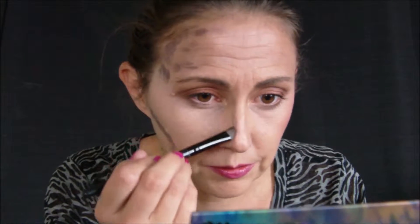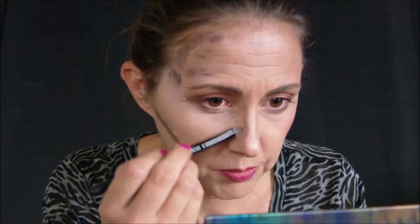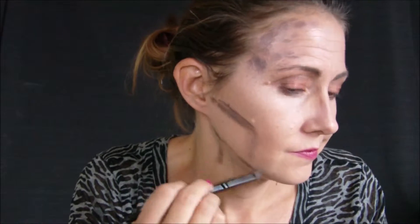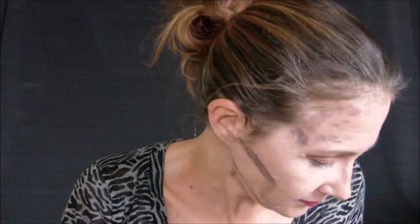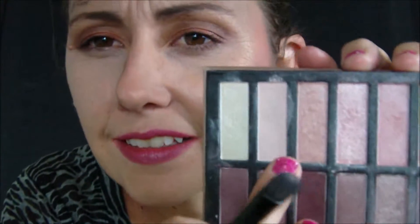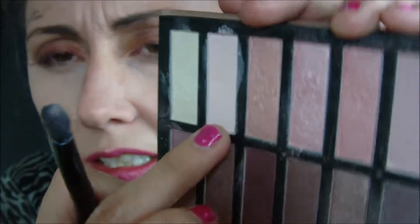I actually make my nose look a little wider, but it's everybody's preference. Now I'm going to use this other brush here and get it wet. I had already added my concealer. We're going to take this — it's a light creamy shade, kind of a peachy tone.